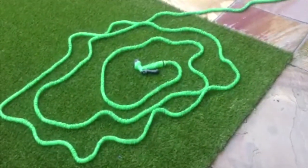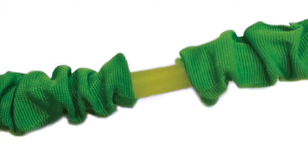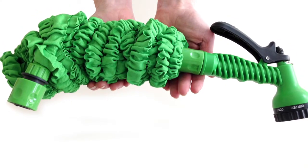The expanding hose uses an innovative two-in-one design: an inner hose made of durable rubber and an outer hose made of super strong webbing. The expanding hose never kinks, is super light, and can be easily stored away.